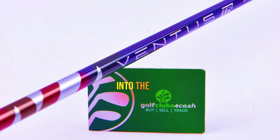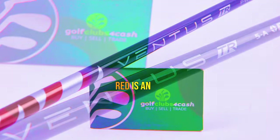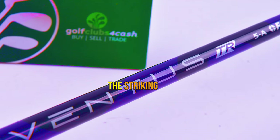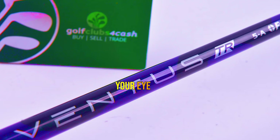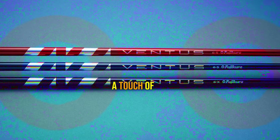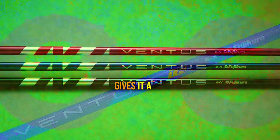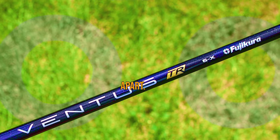Before we jump into the performance, let's talk about the aesthetics of this shaft. The Fujikura Ventus TR Red is an absolute showstopper. The striking red sparkle finish catches your eye instantly, and the darker contrasts of the visible carbon weave add a touch of elegance. The rich wine-red color of the visible carbon section gives it a luxurious, ruby-like appearance that truly sets it apart.